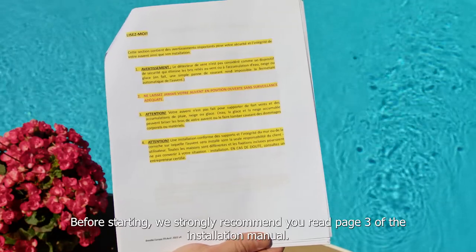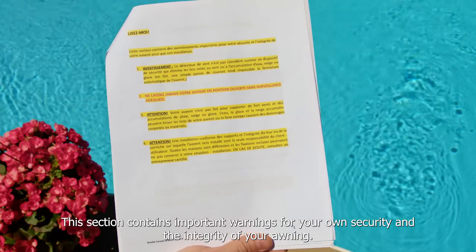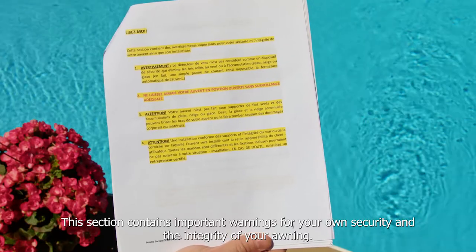Before starting, we strongly recommend you read page 3 of the installation manual. This section contains important warnings for your own security and the integrity of your awning.